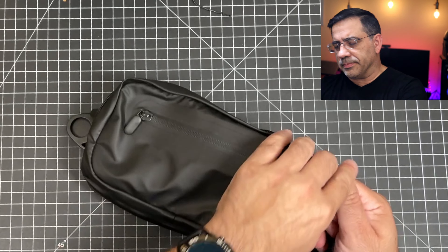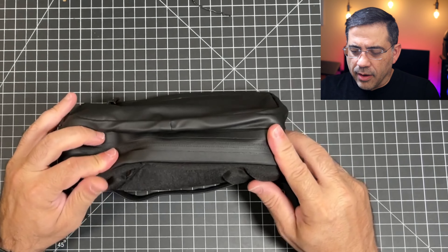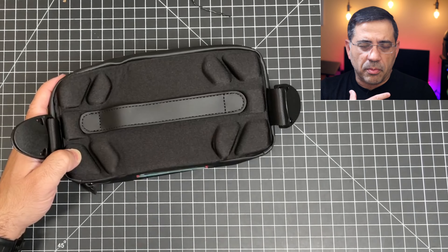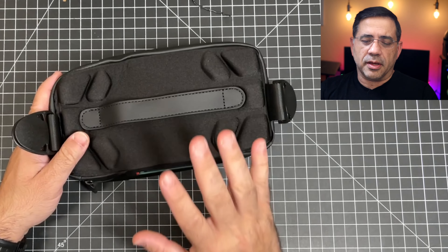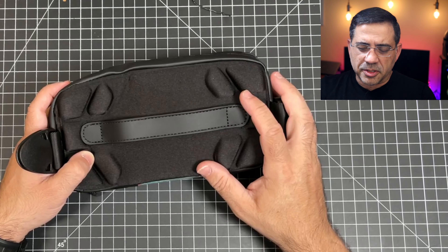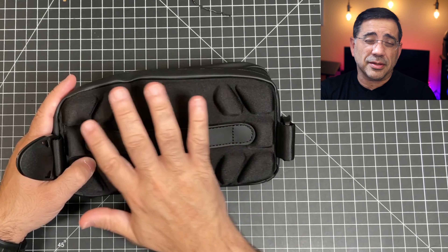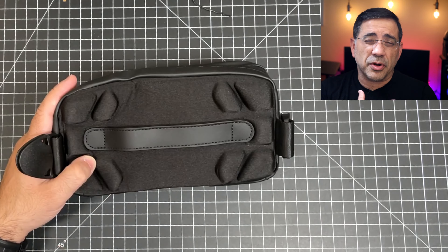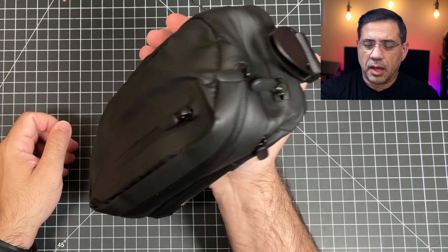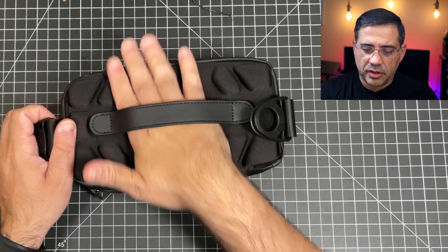If we flip this over to the back, you'll notice there's foam padding which is really going to separate it from your body. This is important — I've used slings and backpacks a lot at conventions, and having that separation makes it easier to wear because it breathes better and you won't start getting sweaty. You also have a hand strap area where you can turn it into a clutch and carry it that way as well.